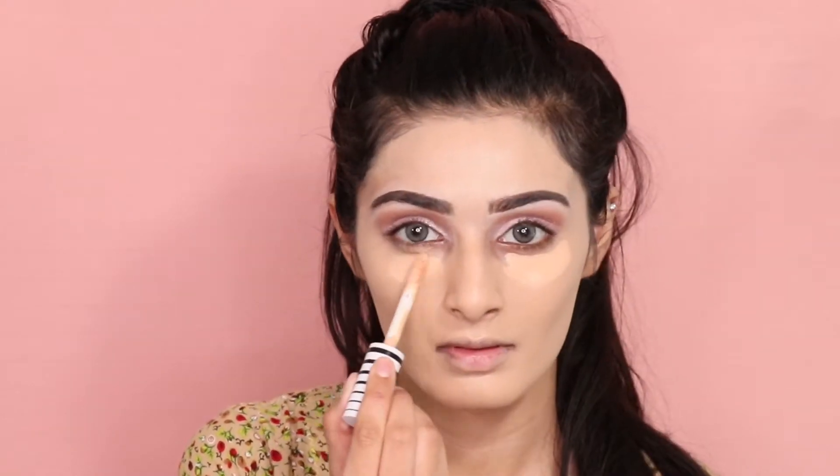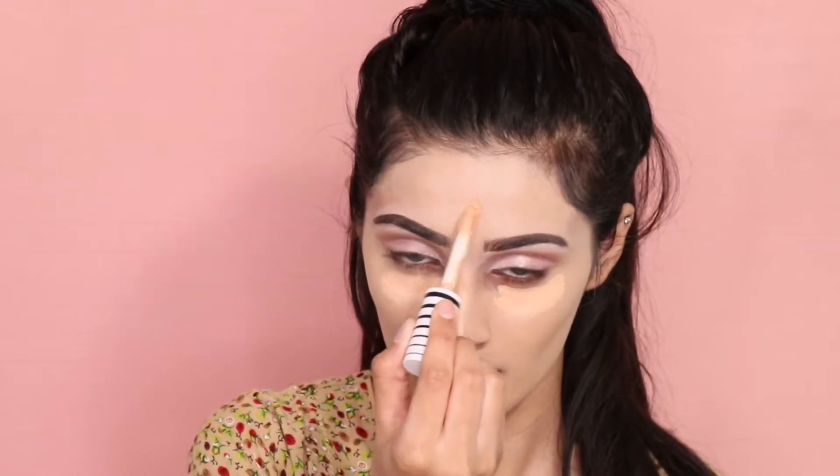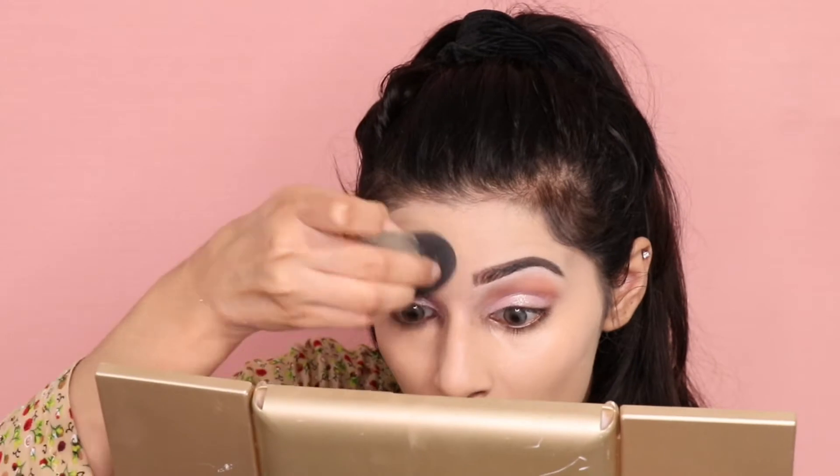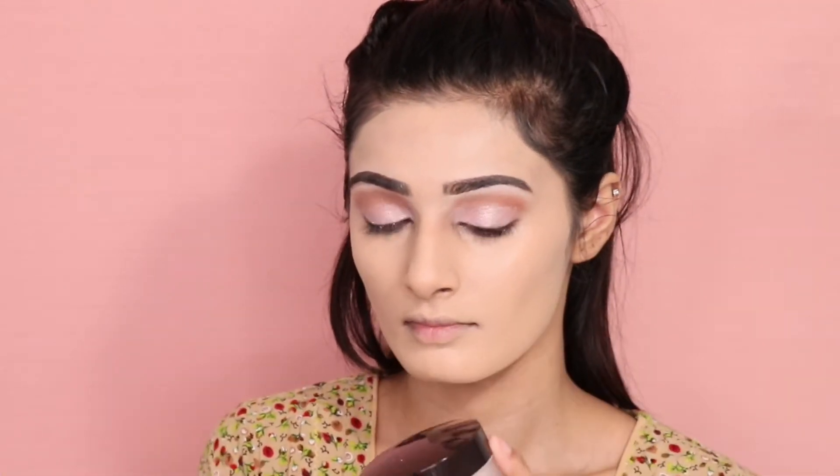Now taking the CoverGirl concealer in shade M100, I'm just concealing under my eyes, the bridge of my nose, my forehead, and my chin. Now I'm setting everything in with my Laura Mercier translucent powder.